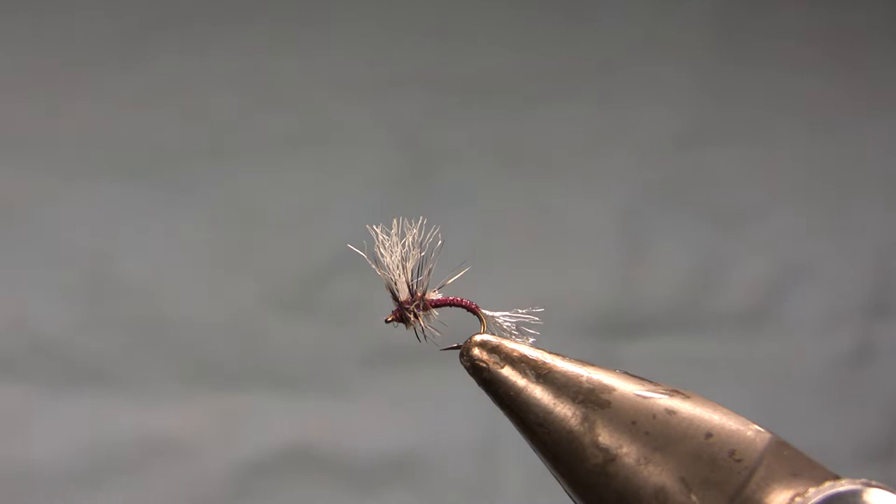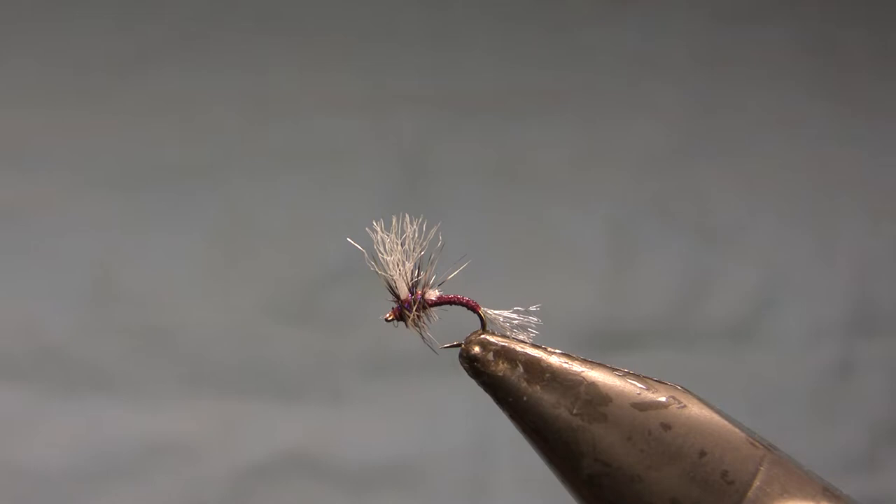We get mixed hatches of midges and blue-winged olives, a few here and there, and trichos — two or three of this, two or three of that. This is the sort of fly we use in those situations because it's small enough to not really spook the fish, and it can kind of look like a lot of different things.